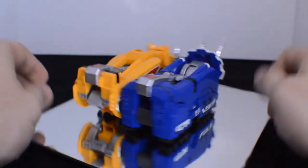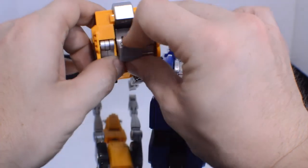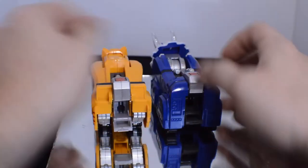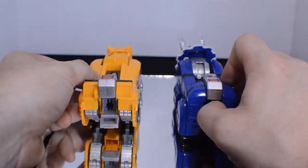Oh, one last thing — each one has a nice little cover hole that keeps both the legs stable and gets rid of that unsightly port hole. Those are ready. Great.